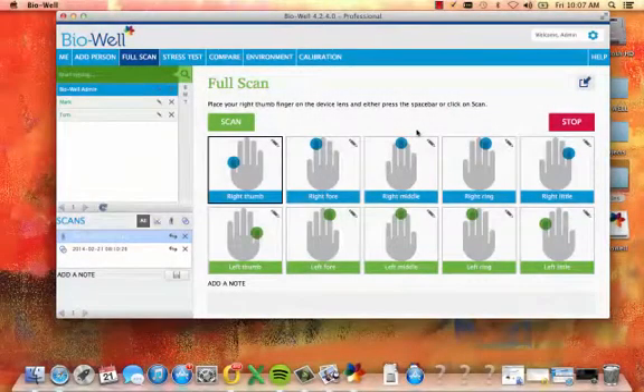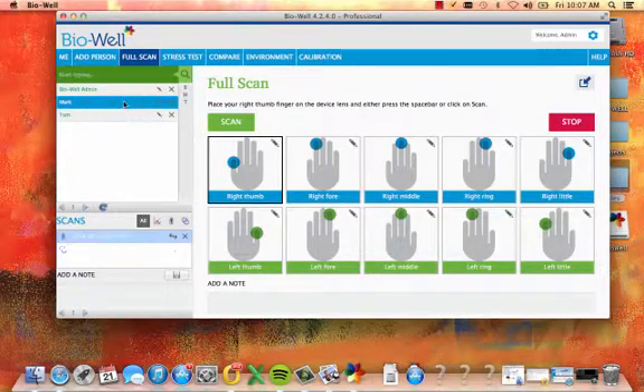With your BioWell device connected, open the BioWell software. The software will open to the full scan view as a default. Select the person you would like to scan in the person list and place your right thumb into the lens of the BioWell and click scan or hit the spacebar.